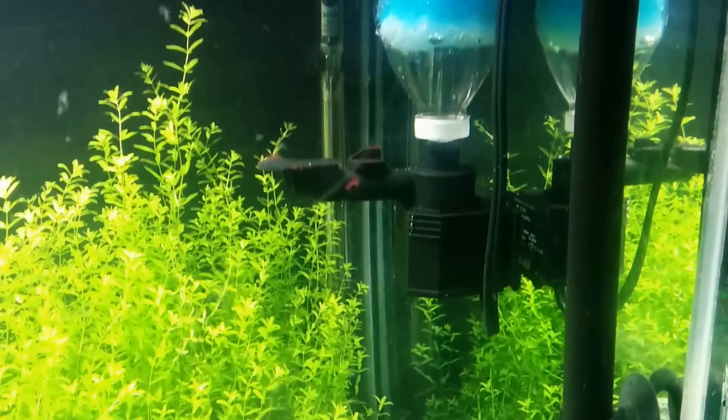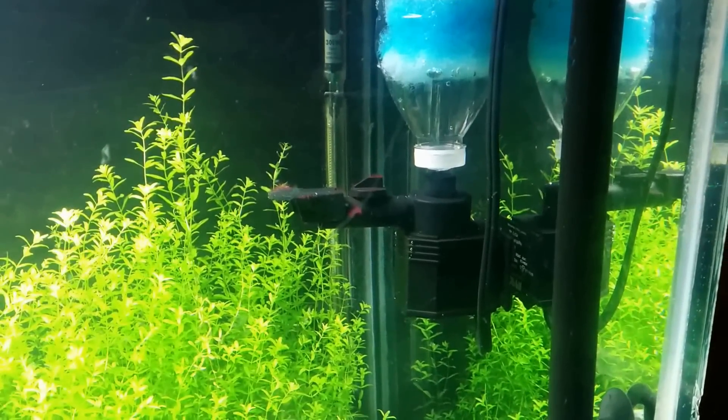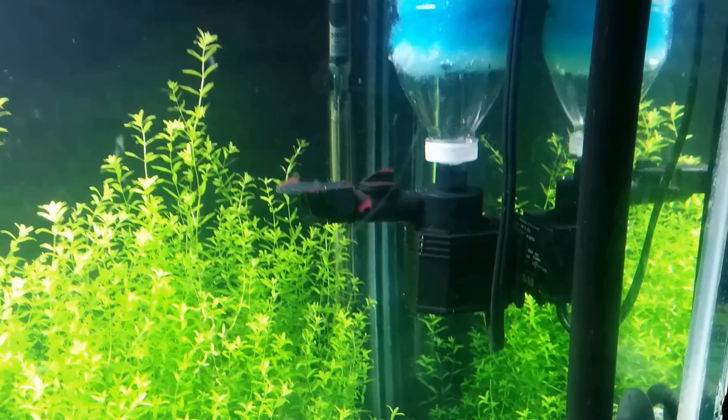So basically it's just a power head turned upside down. I don't think it likes being upside down — it was just an $11 power head that I got at PetSmart on clearance. So I'm not too worried about it, but it doesn't sound like it likes being upside down.